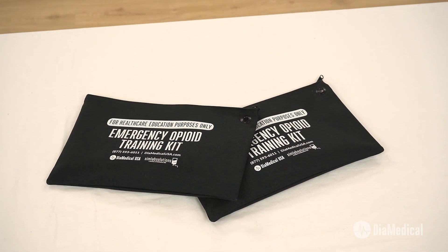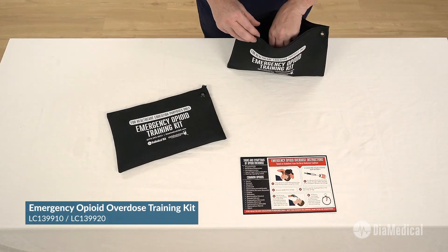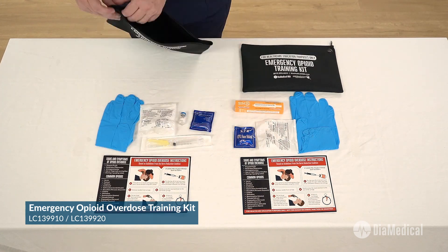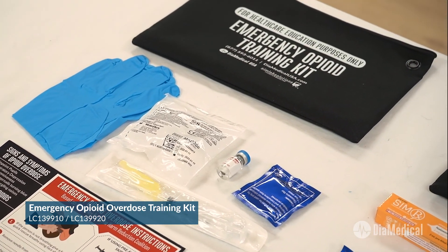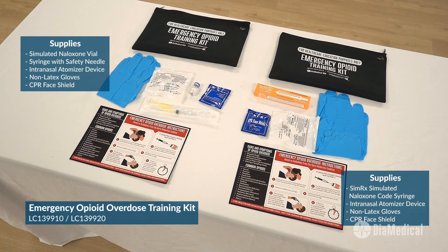SimLab Solutions Emergency Opioid Overdose Training Kits contain all of the necessary supplies needed to teach proper IM, IV, and intranasal administration of naloxone. These training kits contain simulated SimRx naloxone, an intranasal atomizer device, non-latex gloves, and a CPR face shield in a soft-sided bag.